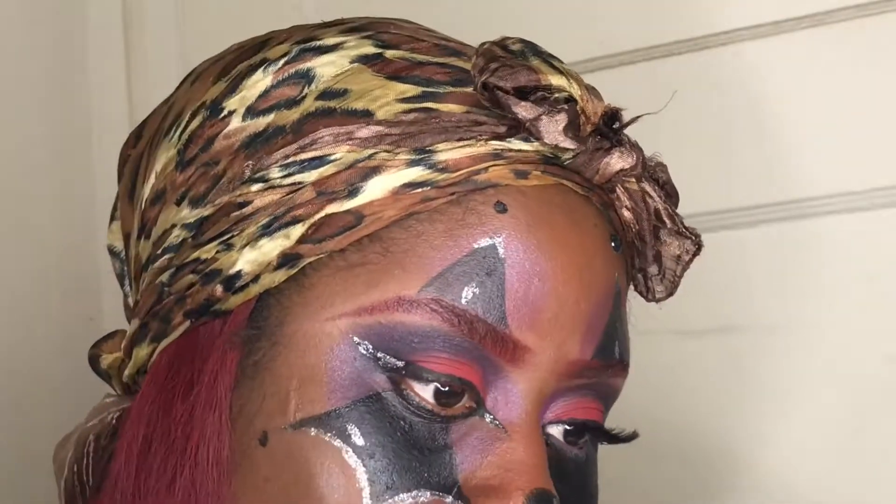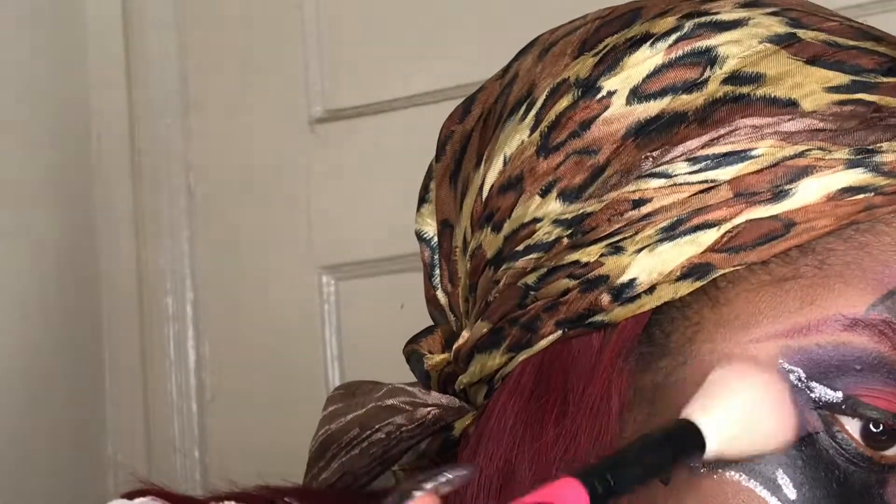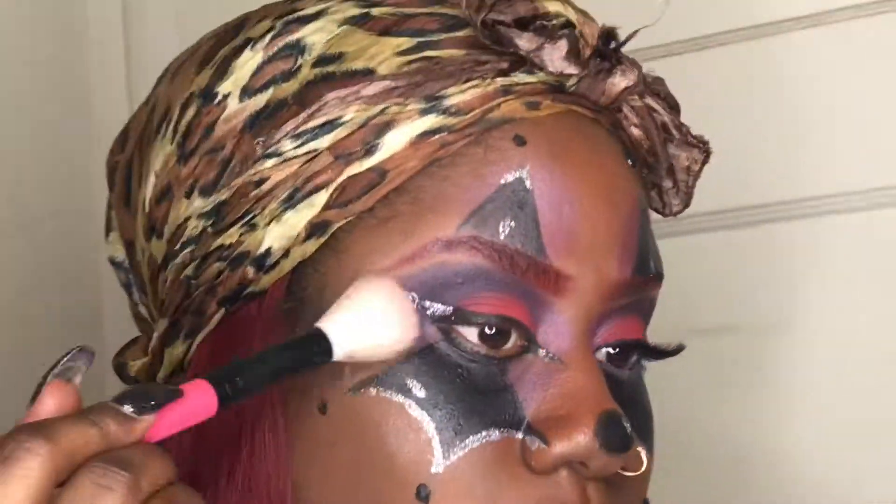Now I am using a white powder to give me that whitey clown effect — you know how clowns have white faces. That's all I want, and now it's lip time.